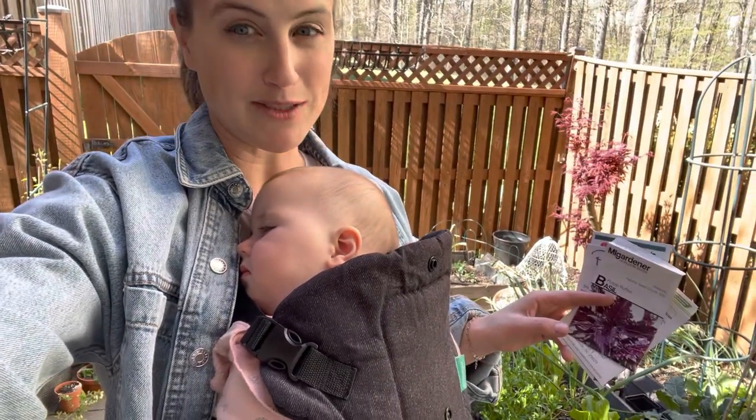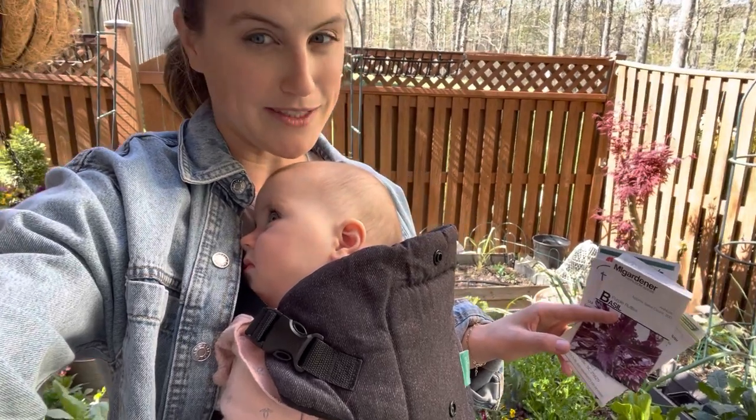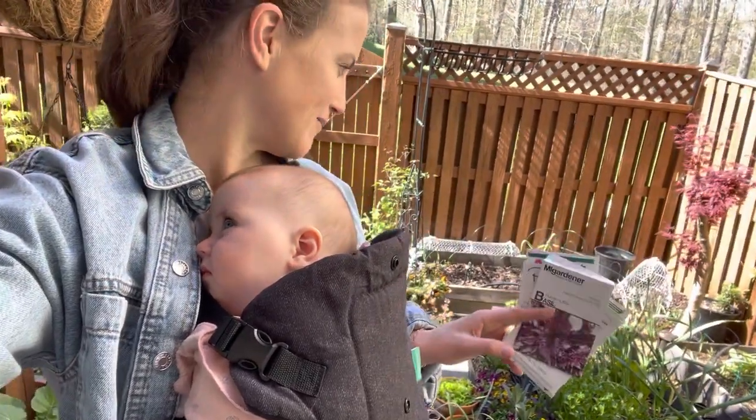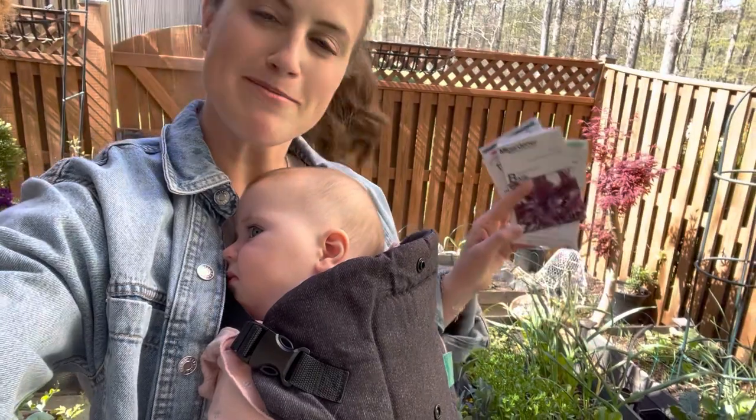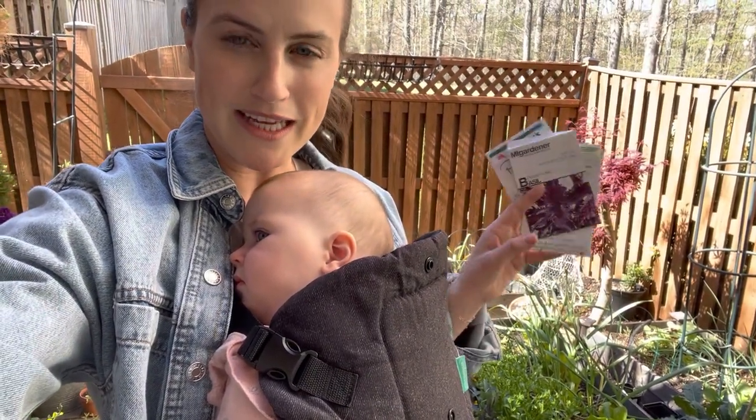I got a little nervous over the past weekend because we got a little cold. We had one night where it was like 37 degrees, which made me nervous because I've got all my tomatoes and everything planted out. But it looks like everything survived just fine. And now we're going to plant some cucumbers.